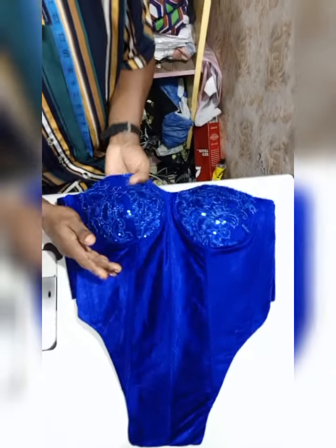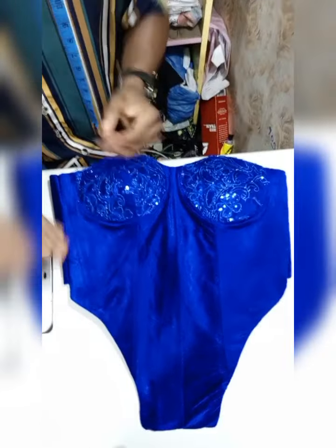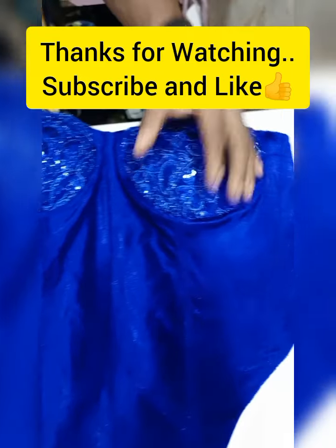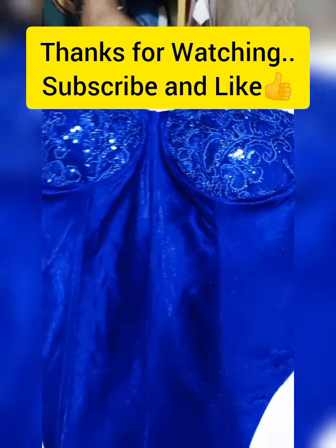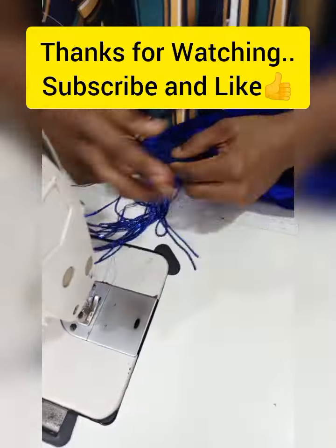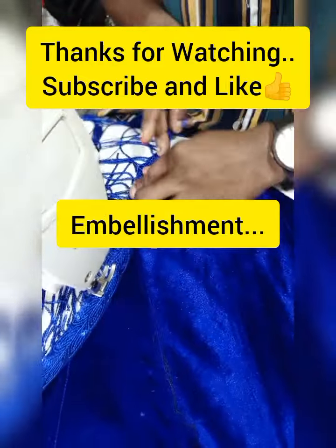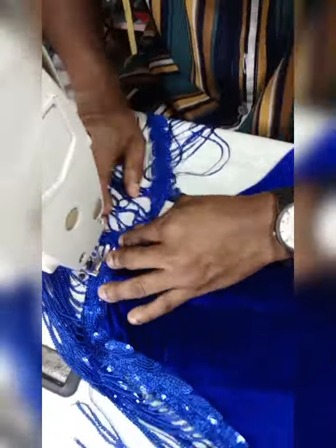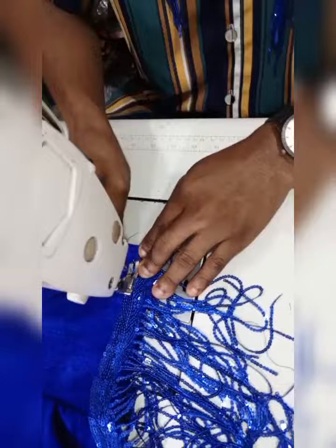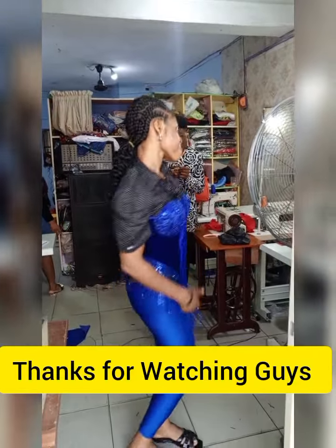If you actually want to add a sleeve, you can create a sleeve of your own — I would like to do that in another video. The next thing is that we can also embellish more. Please make sure you click on the like button if you love this, and make sure you subscribe.